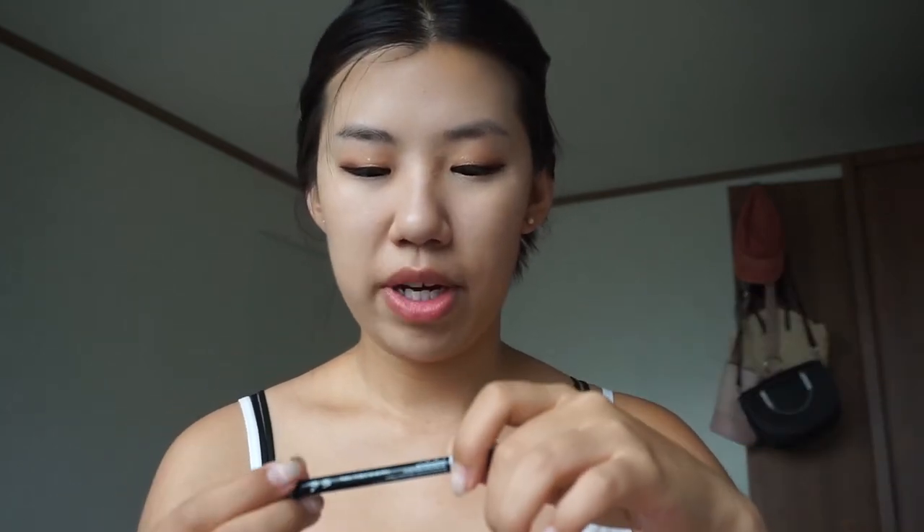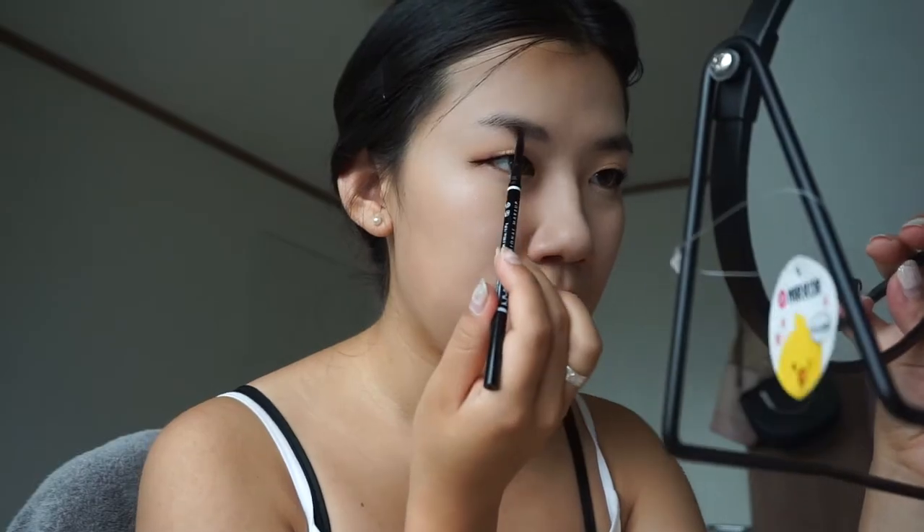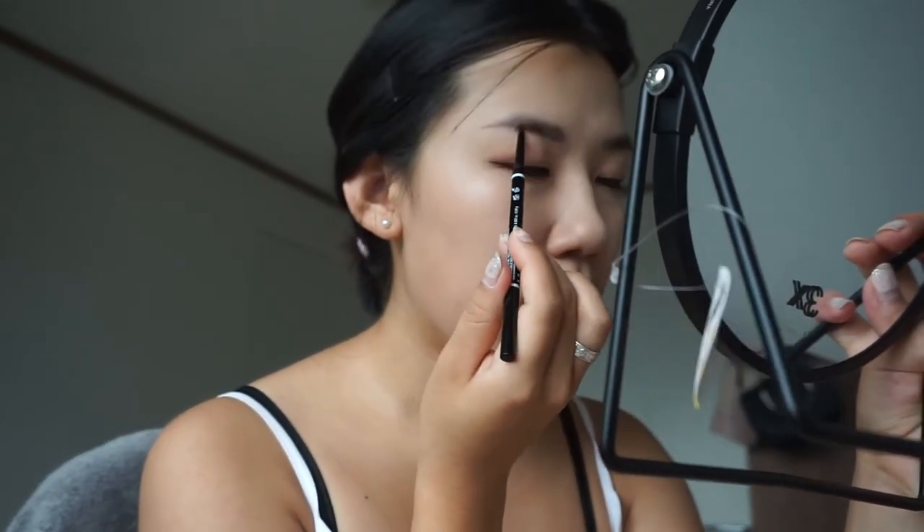So now it's time for brows. I've been using the NYX One Micro Brow Pencil for quite some time. Yeah, that'll do!